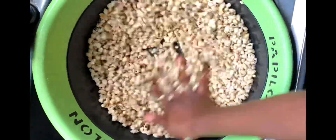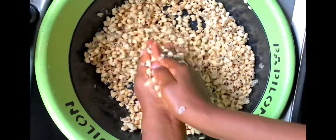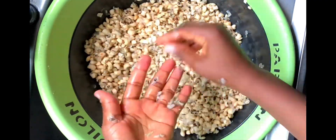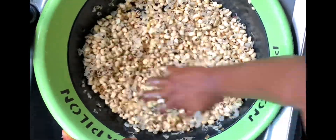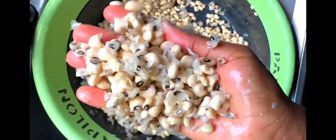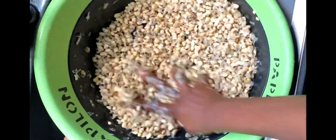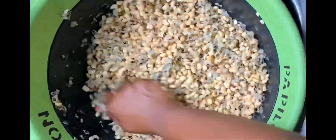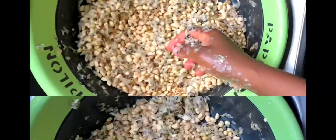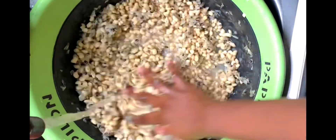Start peeling the beans by rubbing the beans on the bowl or in between your palms. I prefer to rub the beans on the bowl as this is faster and easier for me compared to rubbing in between my palms. Keep rubbing the beans until a greater amount — like 70% of the peel — has come off, just like you can see here.